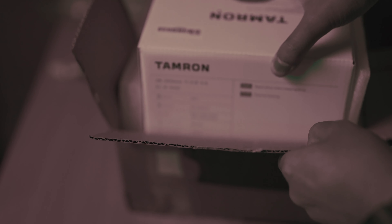Inside the box we have some papers as usual - the first one is the Tamron service warranty card, and then the other papers like the user manual and stuff we don't really need to use. Then the lens itself is wrapped in some kind of cover and a cardboard wrapping.